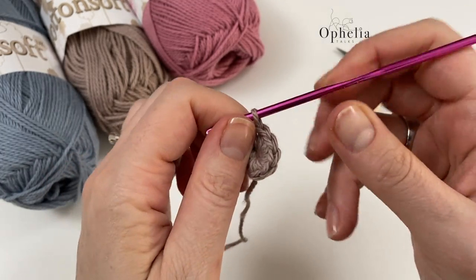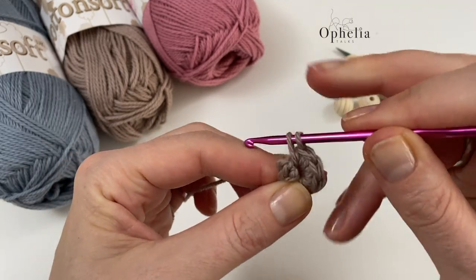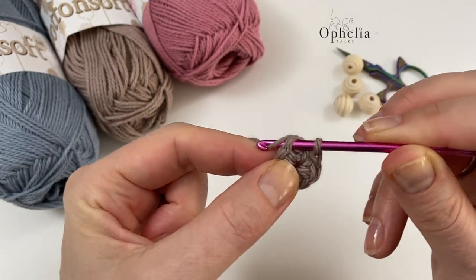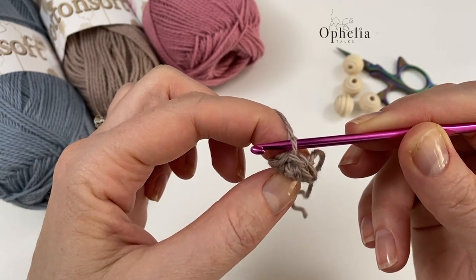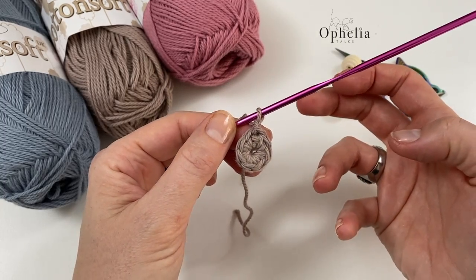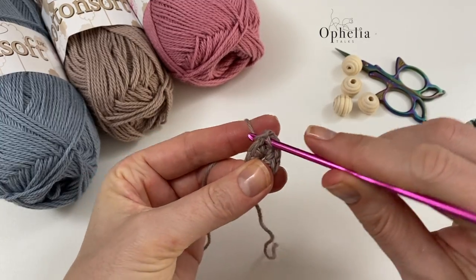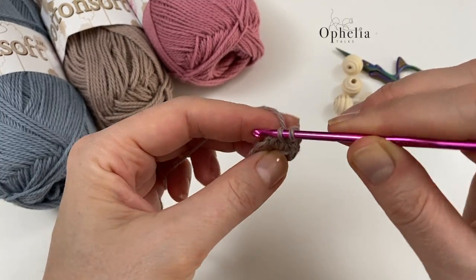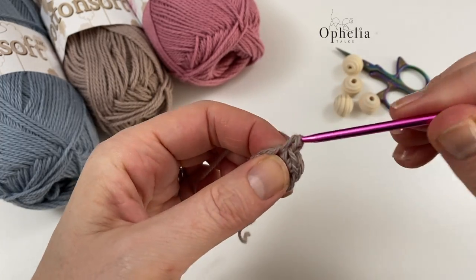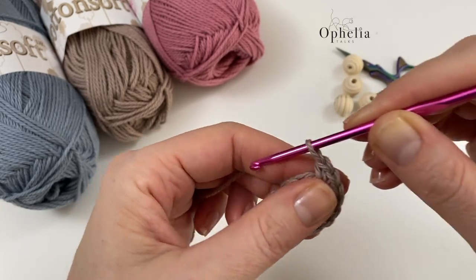I do single crochets until I have eight V's. I go under the first V from the stitch, disregarding the chain one, and do a slip stitch — that gives me eight V's around the outside. For round two we place two single crochets in each stitch, going from eight to sixteen. A single crochet in the first one and you add another to it, repeating all the way around the circle.